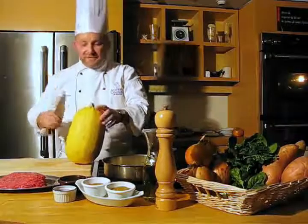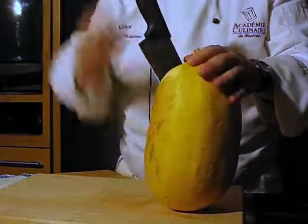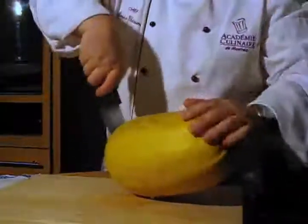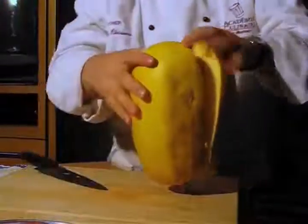Let's first cut it. Be careful when you're cutting your squash — use a big knife that's very sharp and push it right into your squash. Then bring it down to the bottom and go right around. Then break it in two.